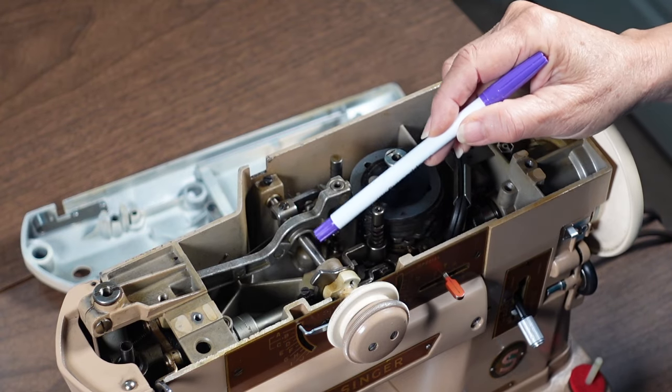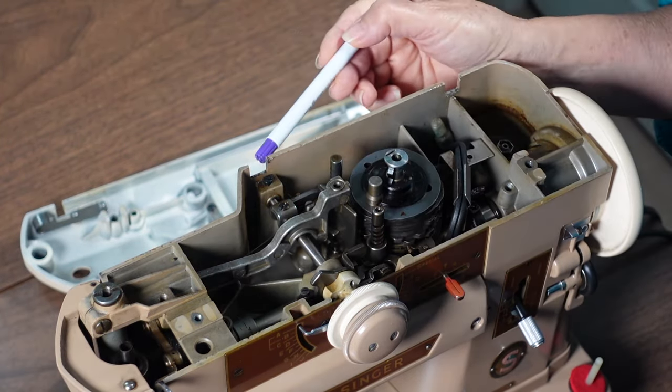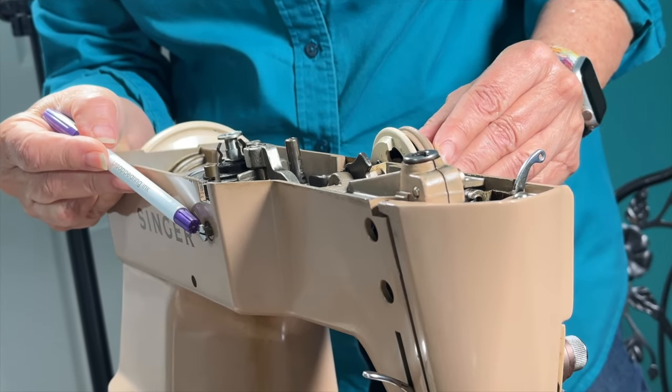This rod started moving fairly soon after working on it. Once it does, look on the back side of the machine and add oil there as well.